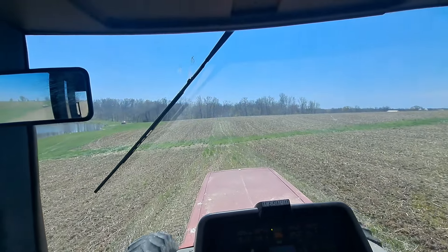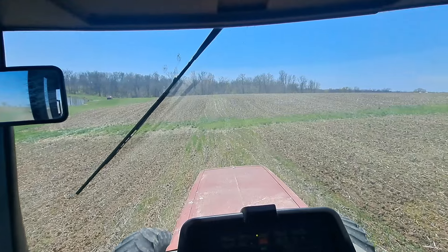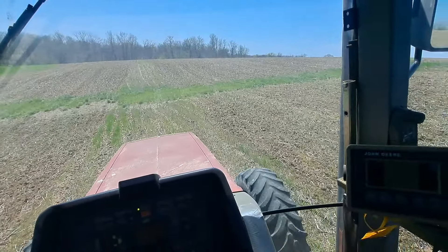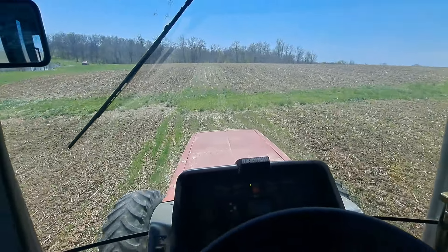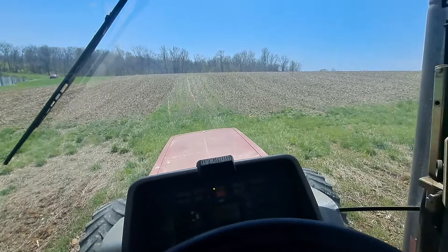That way he can start going over some stock ground and get some burndown sprayed. Get rid of some of that purple flyer — you can kind of see a little bit in this field, but the stock fields are real bad. So he's going to start spraying and get that cleaned up so we can no-till some beans.